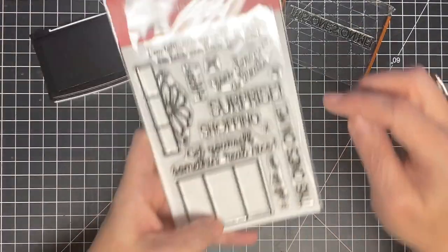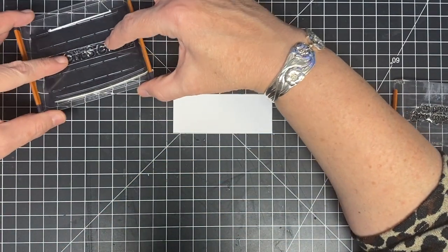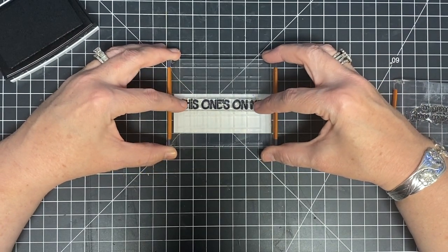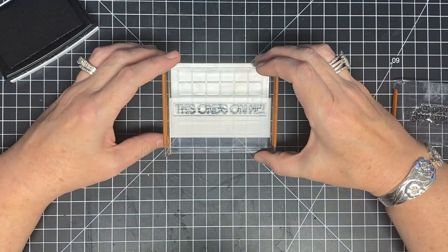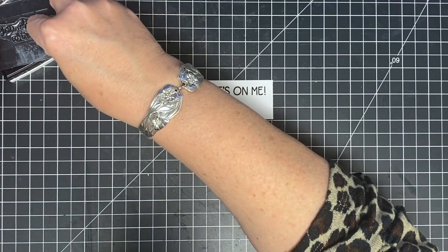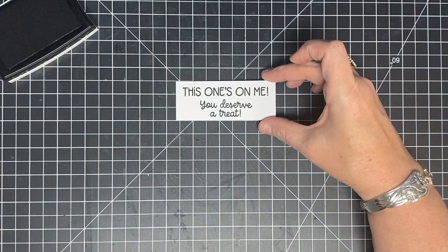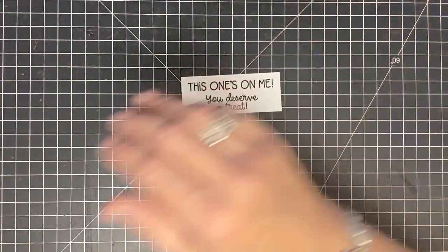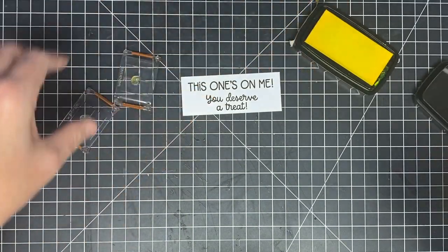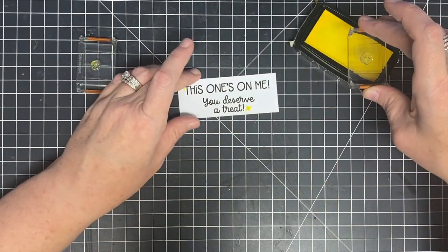Now I need to put a sentiment. I'm going to use two: 'This One's on Me' and 'You Deserve a Treat.' I think that'll be cute. My strip is three and three-quarters long and cut an inch and a half wide — just a piece of white cardstock that I think will really pop. At the top I'll stamp 'This One's on Me,' and you could switch these — whichever order you prefer. Then 'You Deserve a Treat' goes underneath. Look, isn't it cute? Then I'm going to add the little sparkle stars from this set — I think they're so cute. I'm going to use the ink called Cheerful from VersaClair, which is the brightest prettiest yellow.